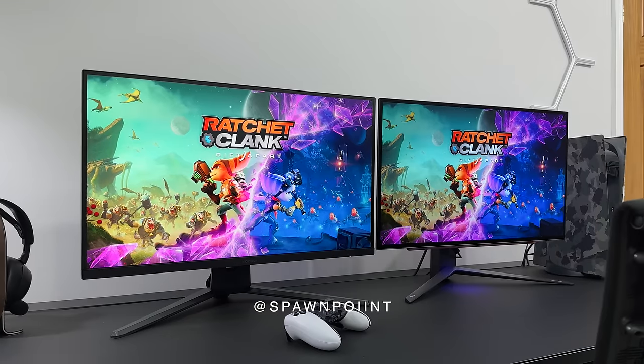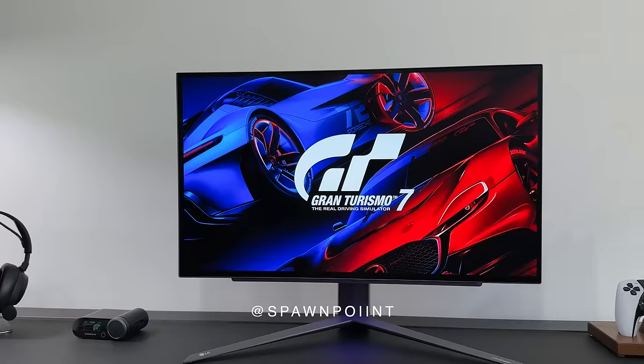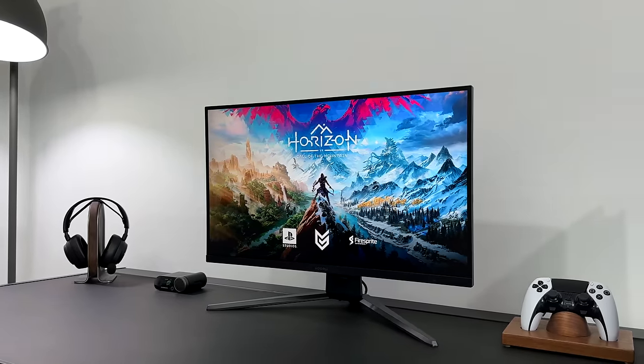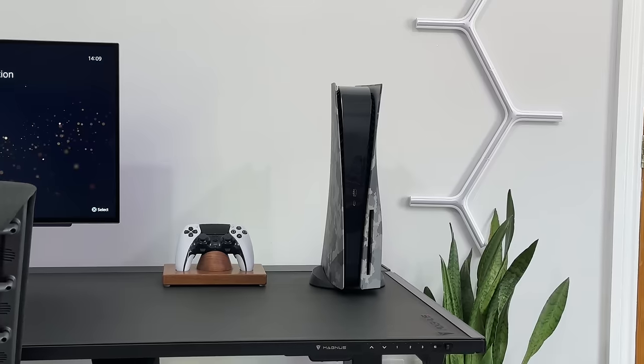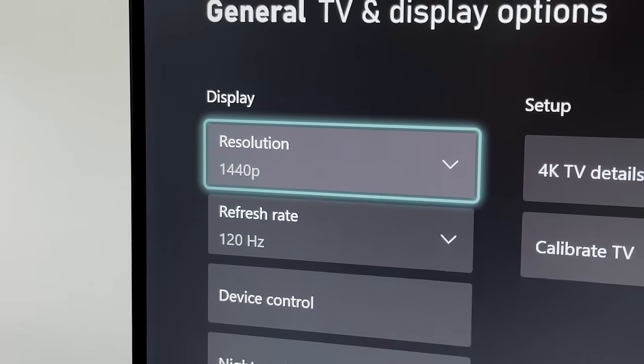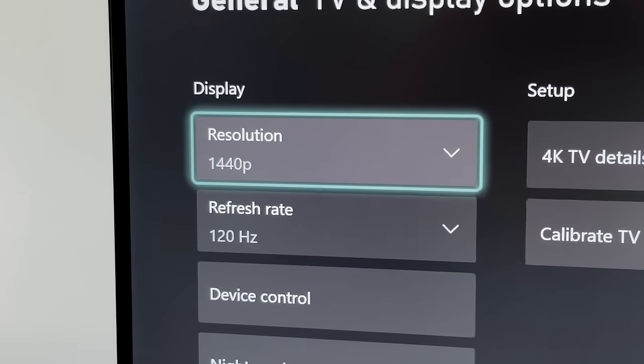Hello everyone, it's Spawn Point, and today I'm going to show you the difference between a $1,000 gaming monitor and one that literally costs just $150. And this actually looks incredible. Now they both work on the PS5, Xbox Series X and PC, and will give us at least 120Hz at 1440p.